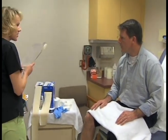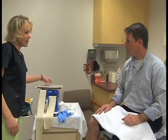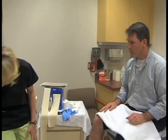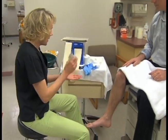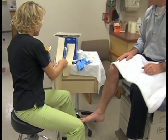Have you ever had a cast on before? I have, on my arm. Okay, so I'm going to be putting one on your leg here. You will need to explain to the patient how you will be applying the cast and what they will need to do to assist you.